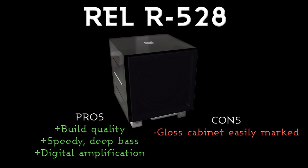The build quality is absolutely superb — it's a really nice unit, it's got a great weight to it and the bass response from it is absolutely fantastic. Very speedy, very deep, and the fact that it's got digital amplification means there's no heatsink at the back and it's a much more compact unit than the actual quality of sound it provides would suggest.